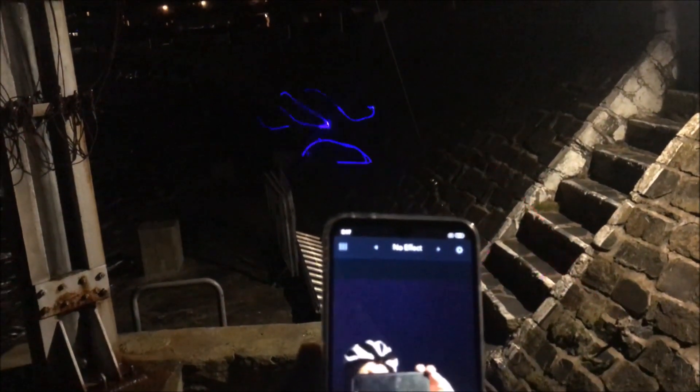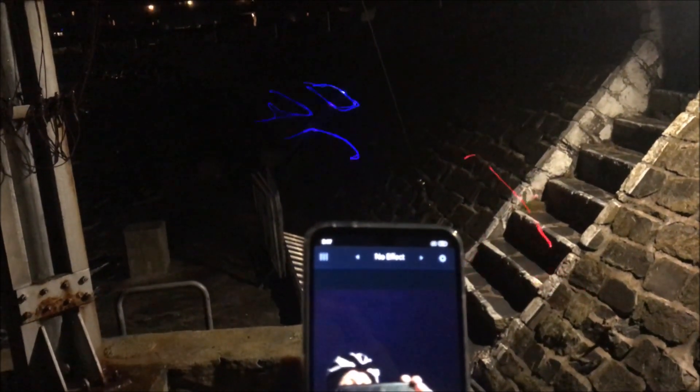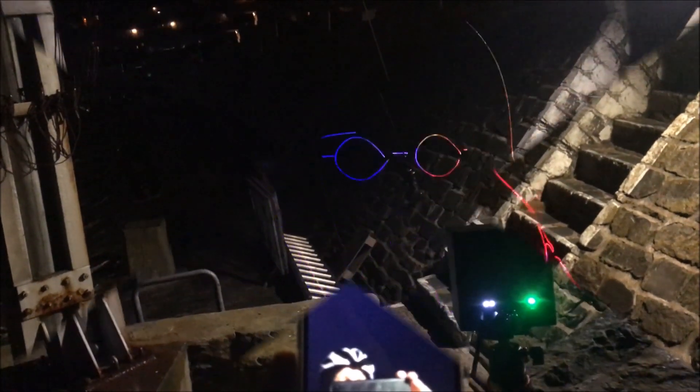That is about as much info as you can ever get: a phone recording the image from the laser that's being made by the phone. Hope you got that.